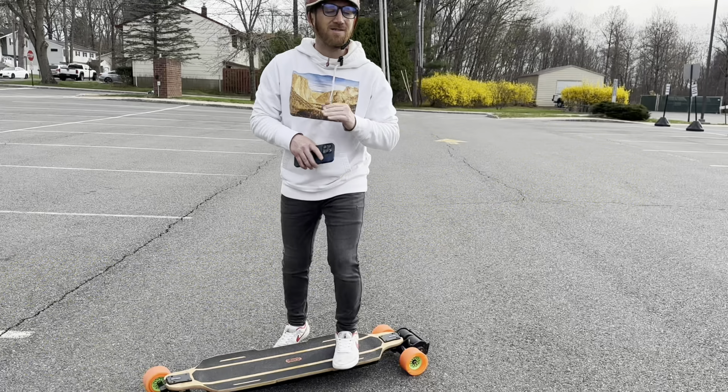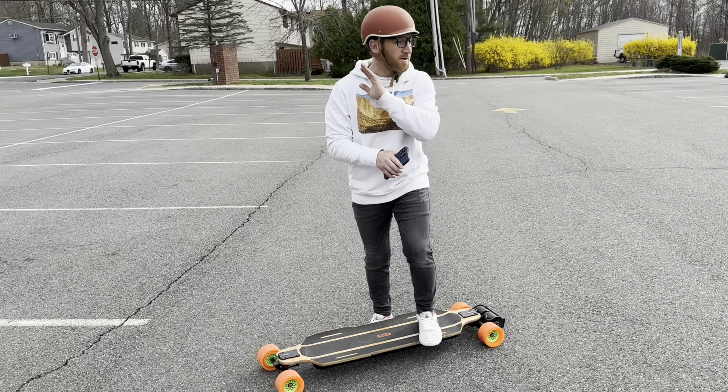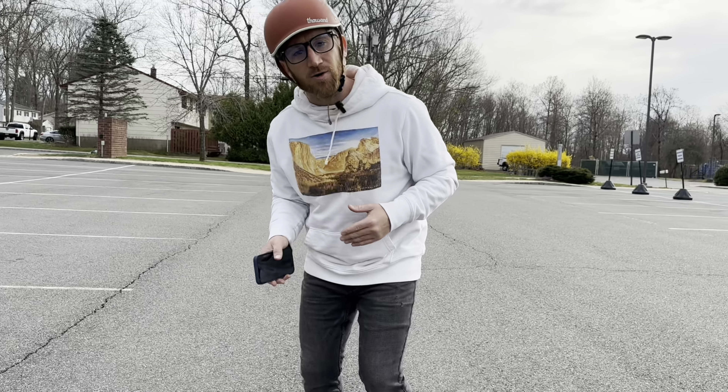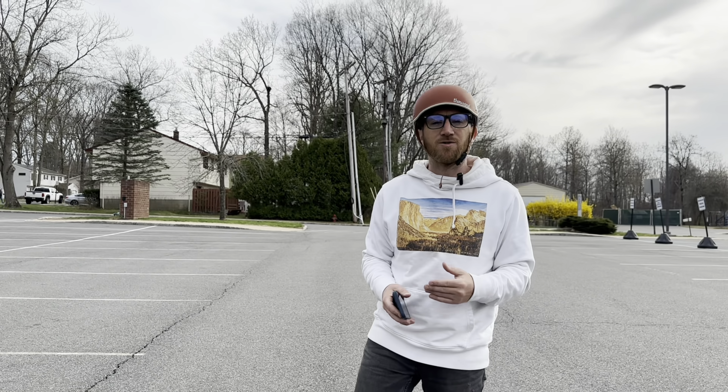Speed is not our friend here. This is not a speed test or a speed exercise, so forget about speed — speed is not important at all. Also find yourself a nice open parking lot. No one's gonna bother you. Nice and smooth, no real big imperfections. When you mess up you can just kind of run it off easy and there's nothing in the way — no big cracks, no potholes or anything like that.